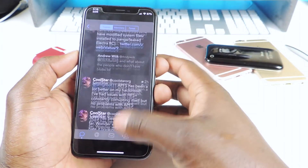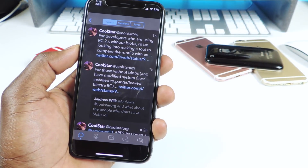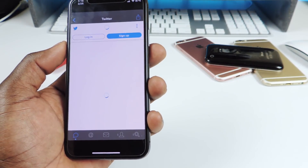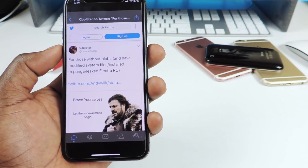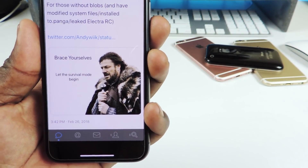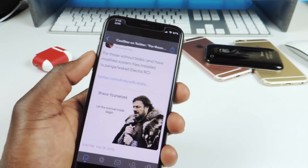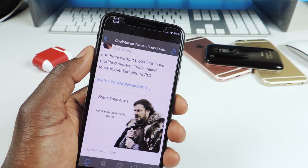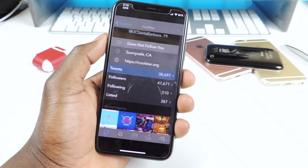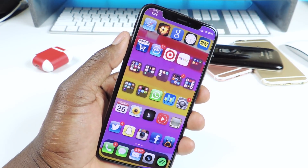He's just doing this for fun. I think the fun is out of it now — he just wants to finish it and be done with it. After this jailbreak he won't make another one. He said: 'For those without blobs who have a modified file system installed on Topanga or leaked RC' — basically he's just making fun of those users: 'Brace yourselves, let the survival mode begin.' So if you don't have blobs and you've been messing with your system, it's a mess.